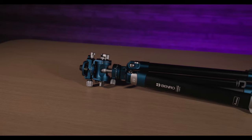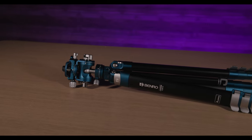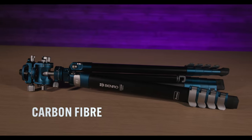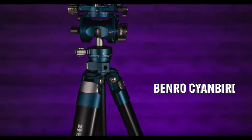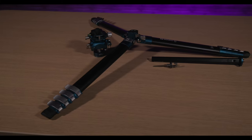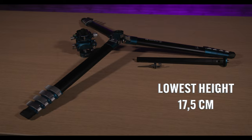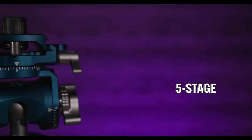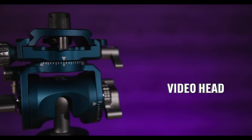The Benro Cyan Bird tripod comes in both aluminum and carbon fiber. This aluminum version has a max height of 156.5 centimeters, a lowest height of 17.5 centimeters. It is a five-stage tripod and it comes with a video head.